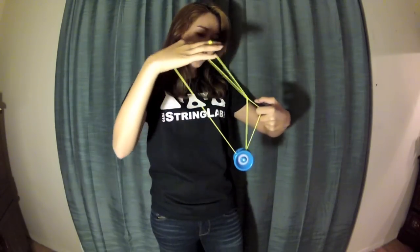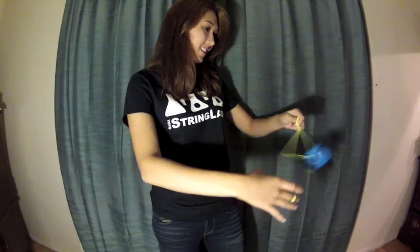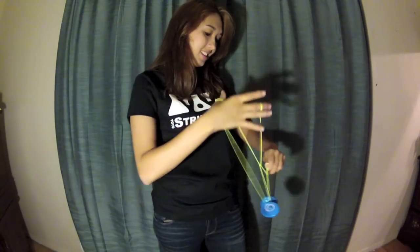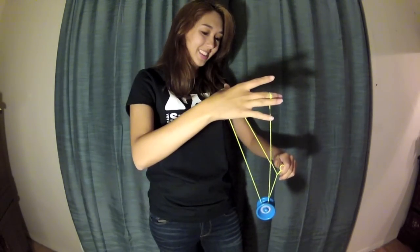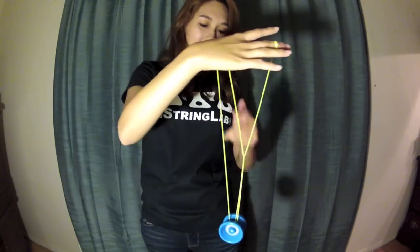Now grab that middle string with your index finger and pinch, and swing the yoyo around a few times with your non-throw hand. Then catch the slack with your thumb. Here it is once more — catch it, then drop it.